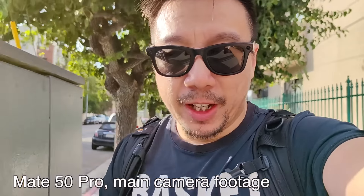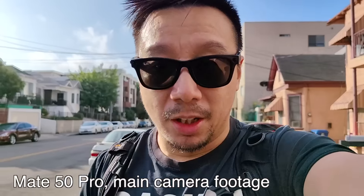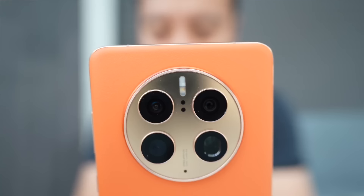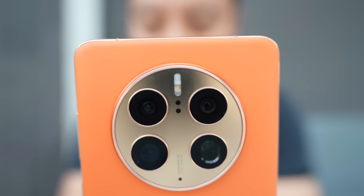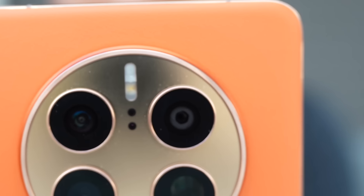On top of that, it has a variable aperture that can go between F1.4 to F4. The variable aperture is actually a physical shutter around the lens, so you can actually see it moving. It will get bigger or larger depending on whether you want more light to come in.